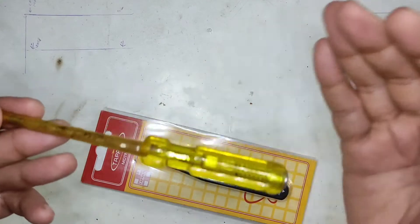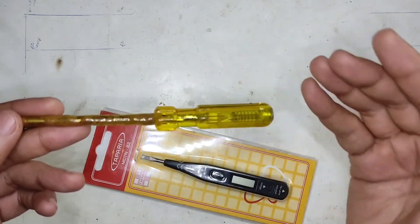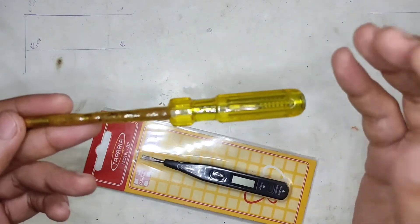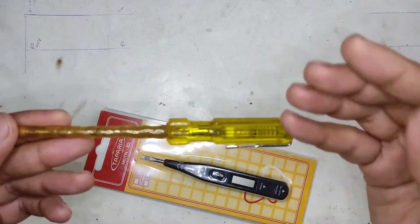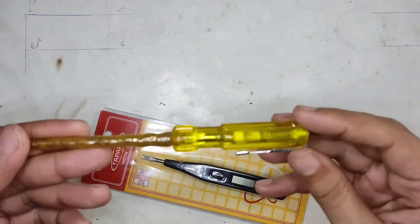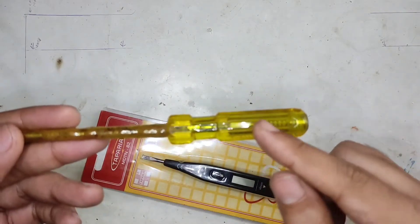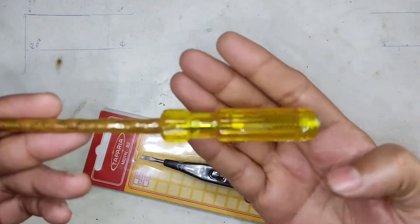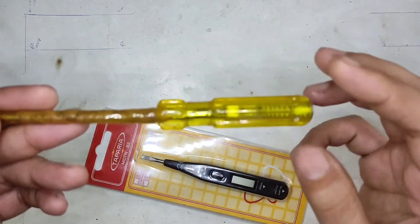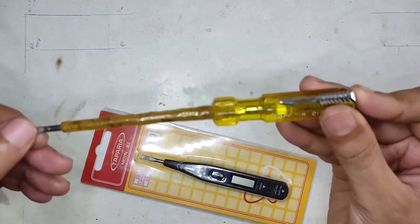Even though a neon bulb can glow at voltages above 80 — whether AC or DC — if the voltage is more than 80 it's going to light up at least slightly. I've made a separate video showing the striking voltage of neon. With DC, only one of the two electrodes inside the neon bulb will light up. With AC, both electrodes glow. That is the way this thing works.